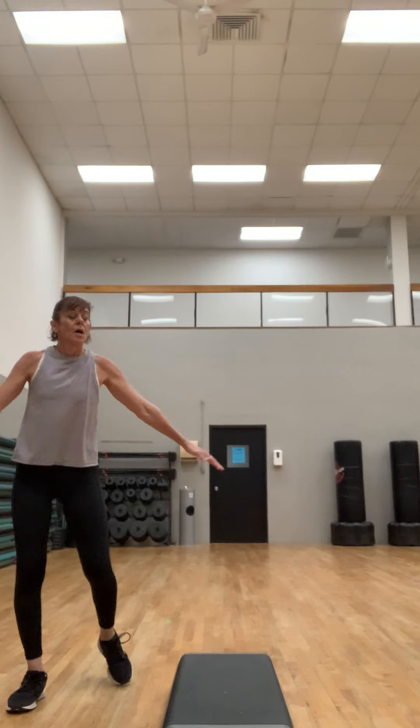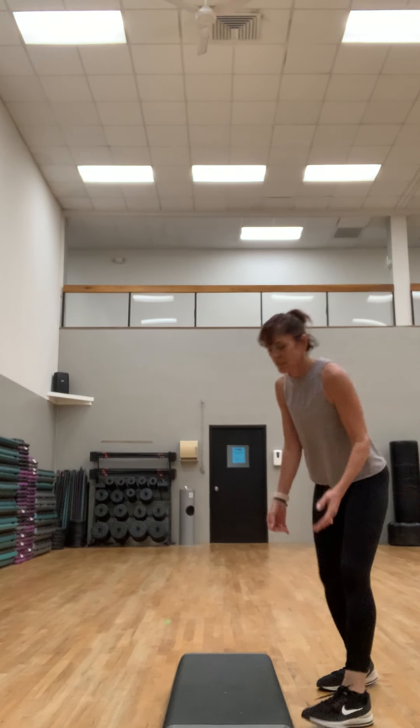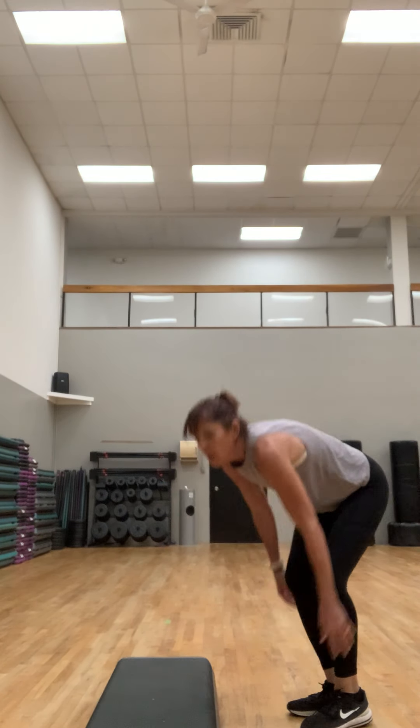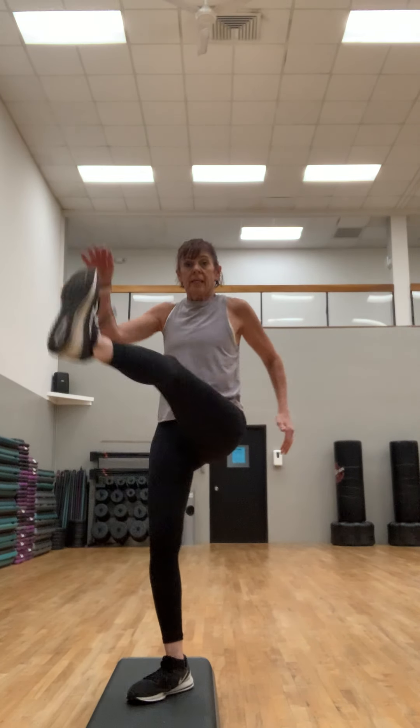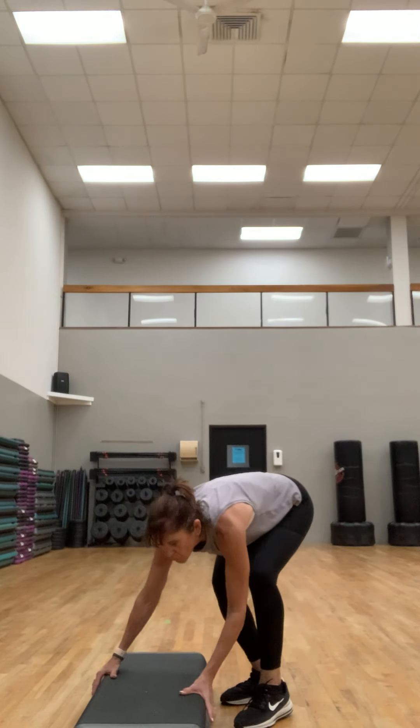It's good to have a couple of sets of weights so you can change it up. We're going to take a little pressure off that upper body now — kick and a lunge. Move that step a little bit. This is your cardio: step, kick or knee, tap back.